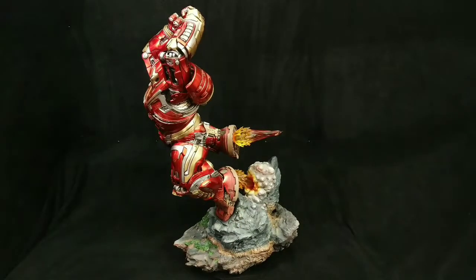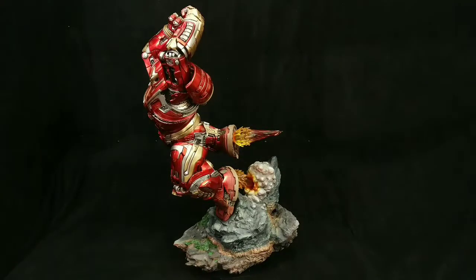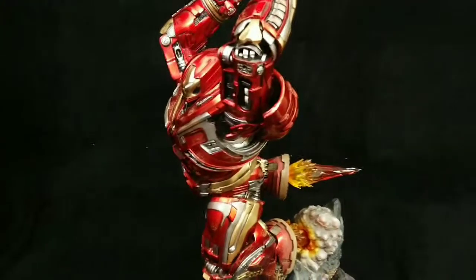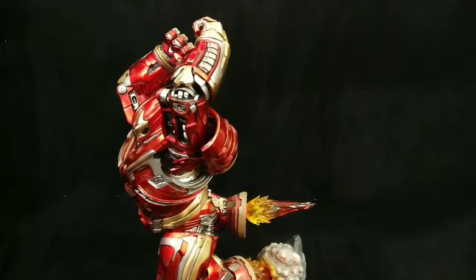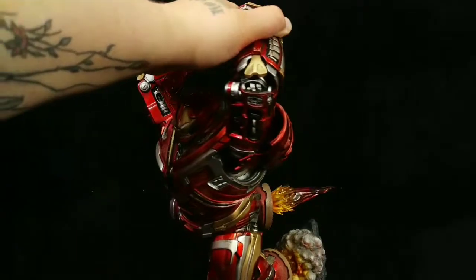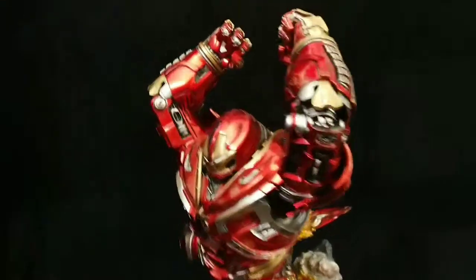Anybody who is a big fan of the Hulkbuster armor needs this — if you have the spot and the disposable income to justify it, I recommend getting it. It is stunning. And mind you, this is not like buying one of the statues from Sideshow or Prime where you're spending five, six, seven, eight hundred dollars, maybe even a thousand dollars to get something this size. This right here is really reasonable in my opinion and really highly detailed.